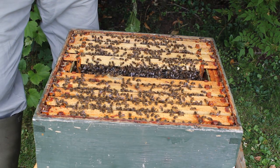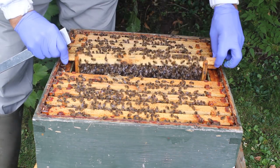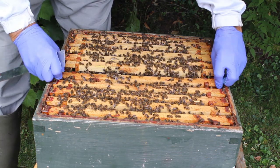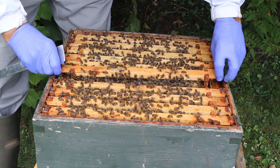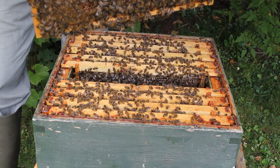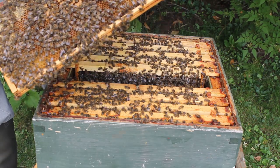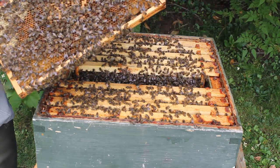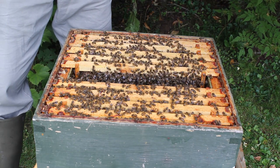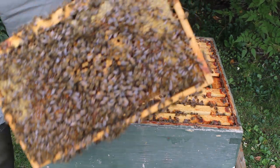They're nice and calm these bees. The population in this is quite soft population, so you can get the frames out easily. So they're certainly not thinking of swarming, you can see.